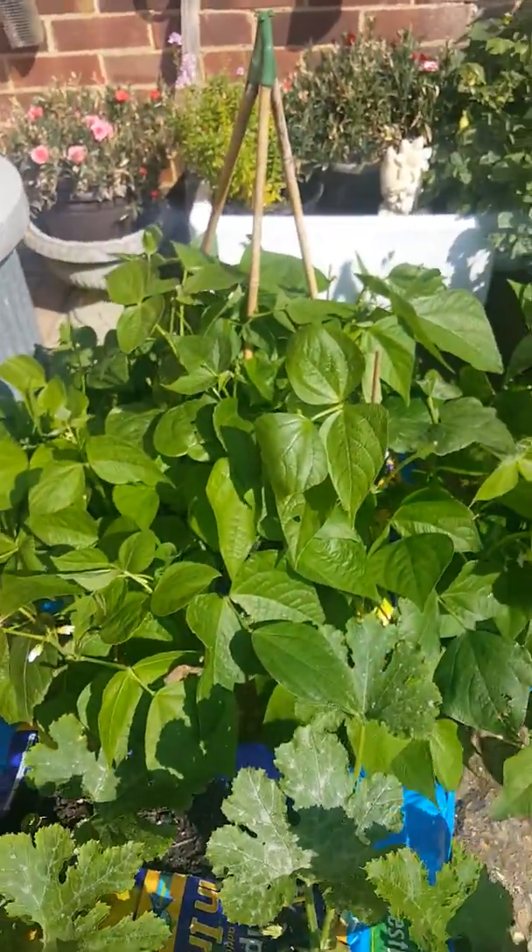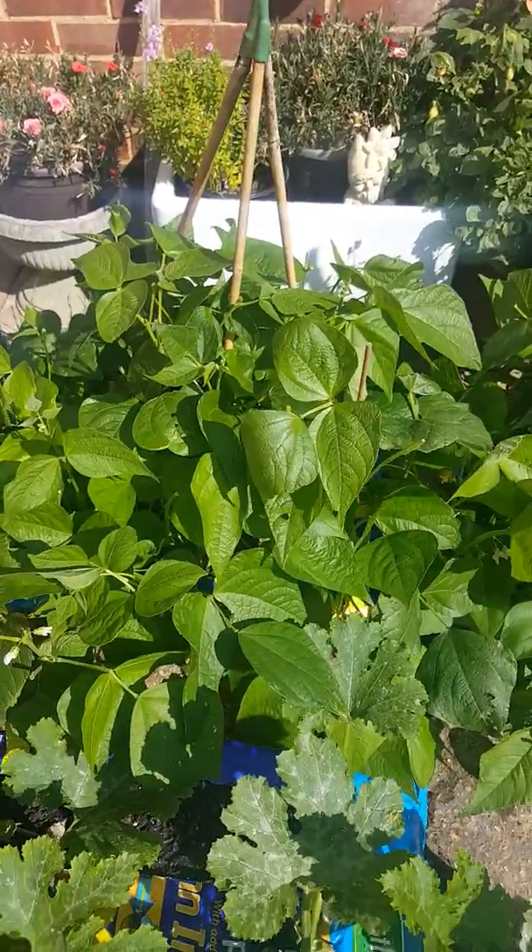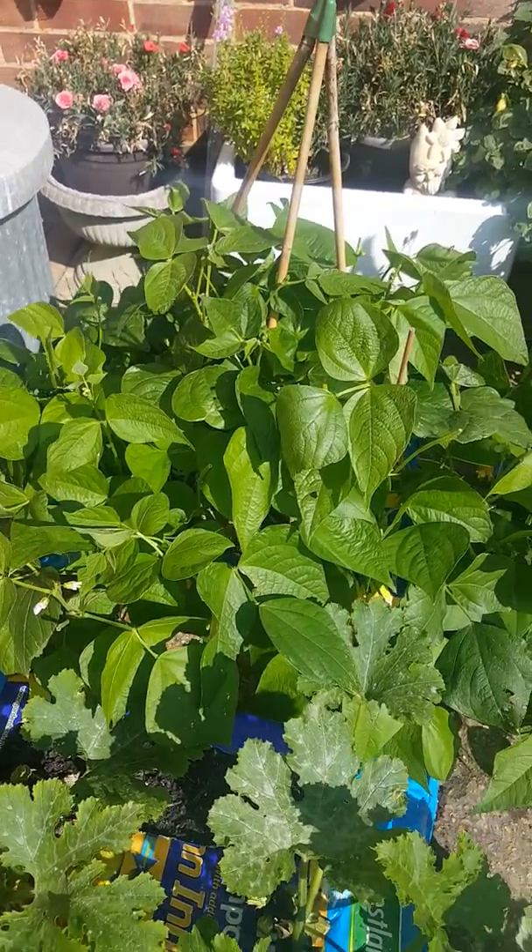And if you look up there very quickly, that's my second lot of beans. They've now got flowers on, so they should be producing some nice beans soon.